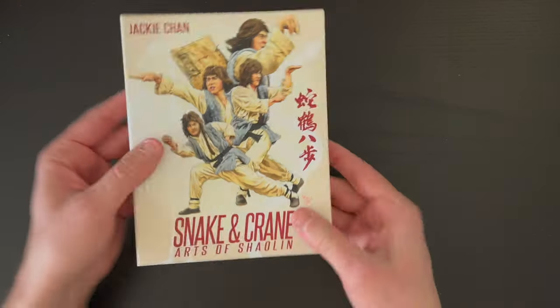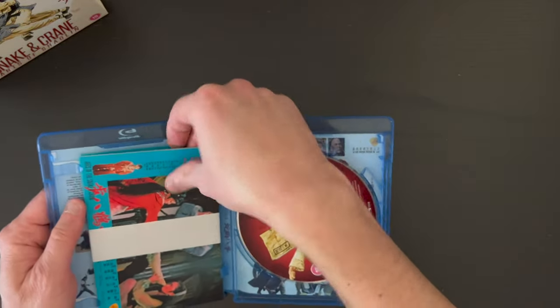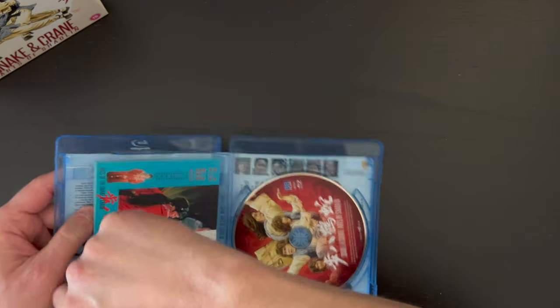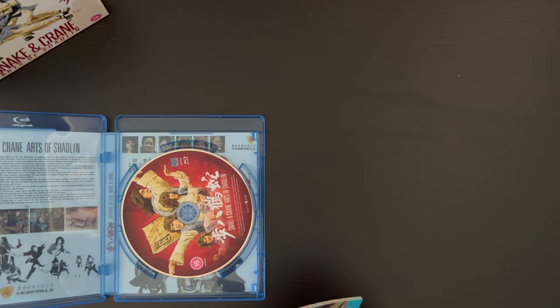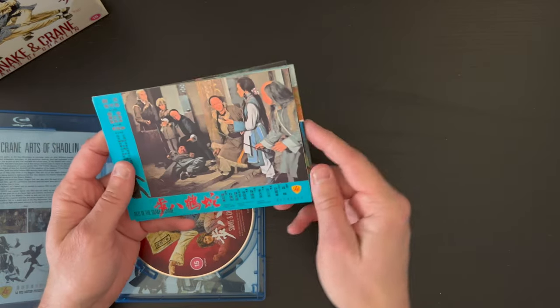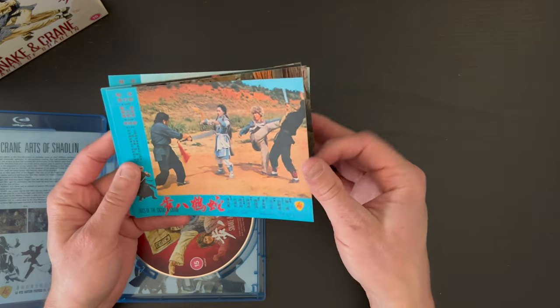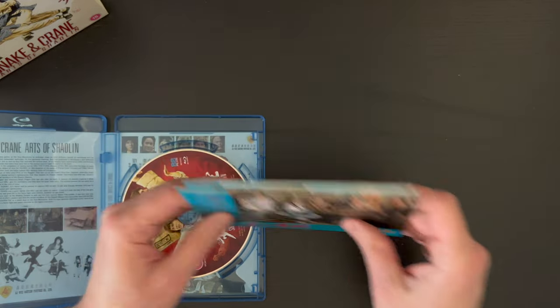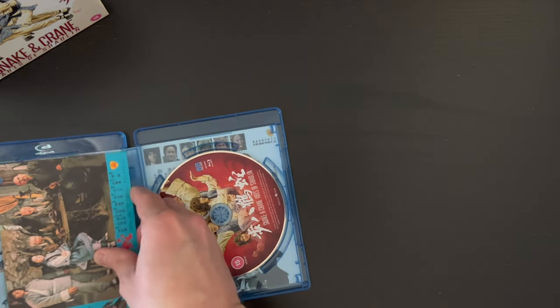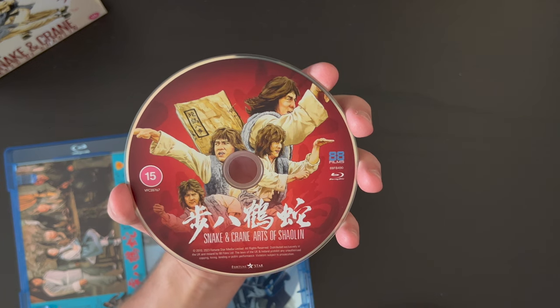Feel free to pause there and let's take a look at what is included on the inside. Here's our Blu-ray case with the same information on the back. We have our disc in there, but let's take a look at these small lobby cards — there's the back. You get those cards, and here is the disc art. Really great artwork on the disc actually.